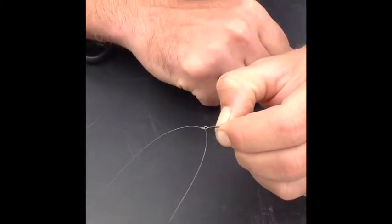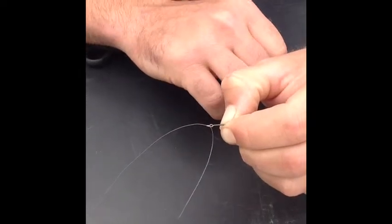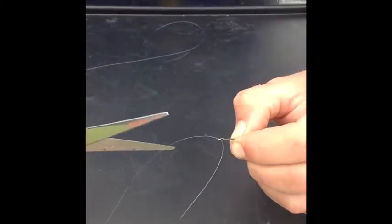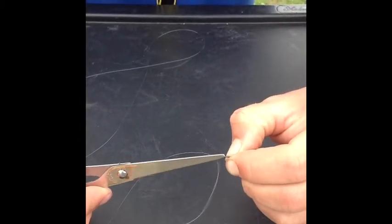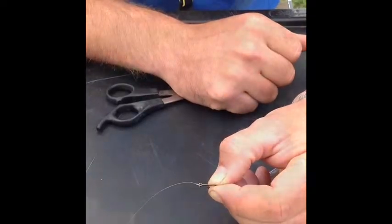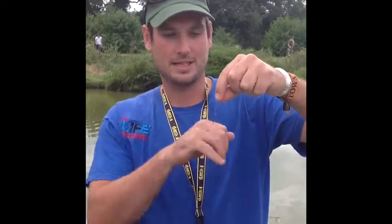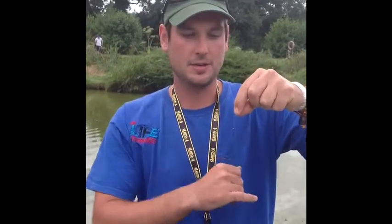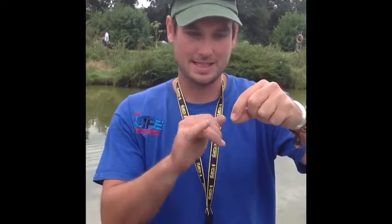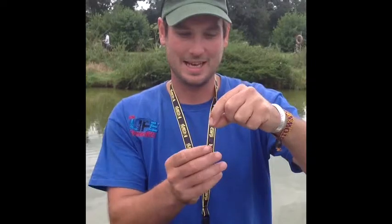Now that knot will not come undone — it's been pulled nice and tight. The finishing touch is take a pair of scissors, try not to use your teeth, and snip the tail off. There you go — perfect eight turn blood knot. That's how you tie an eight turn blood knot. A blood knot along with a loop knot will do for about 99% of your fishing situations. Remember, practice makes perfect — keep practicing those eight turn blood knots and hopefully you'll go out and hook a personal best.